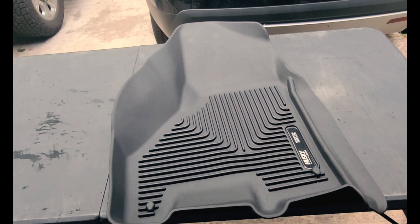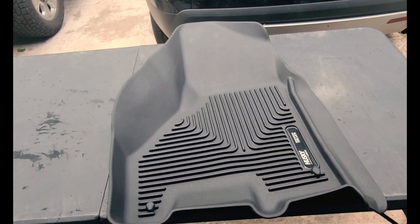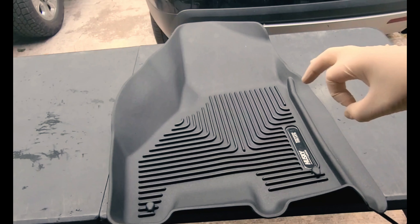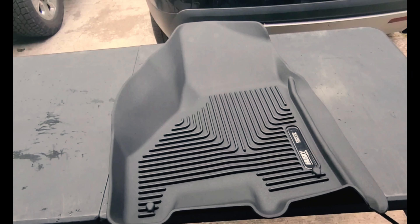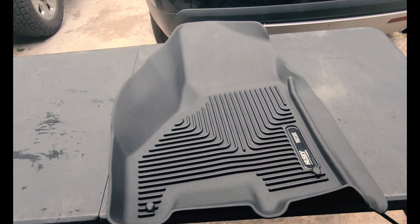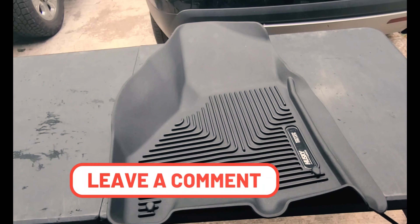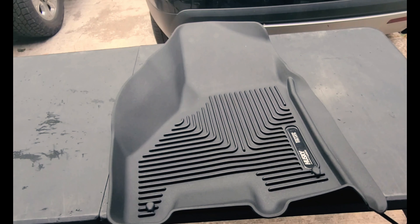There you have it — a nice clean and protected all-weather floor mat. This is going to make cleaning these floor mats from now on way easier. It's going to repel the dirt, help lay down that protection, and just all around make it easier to clean these. I'll drop links in the description below to the coating and everything that I used. Drop me a comment down below, let me know what you guys think, give me a thumbs up if you liked the video, and as always, we'll go from there.